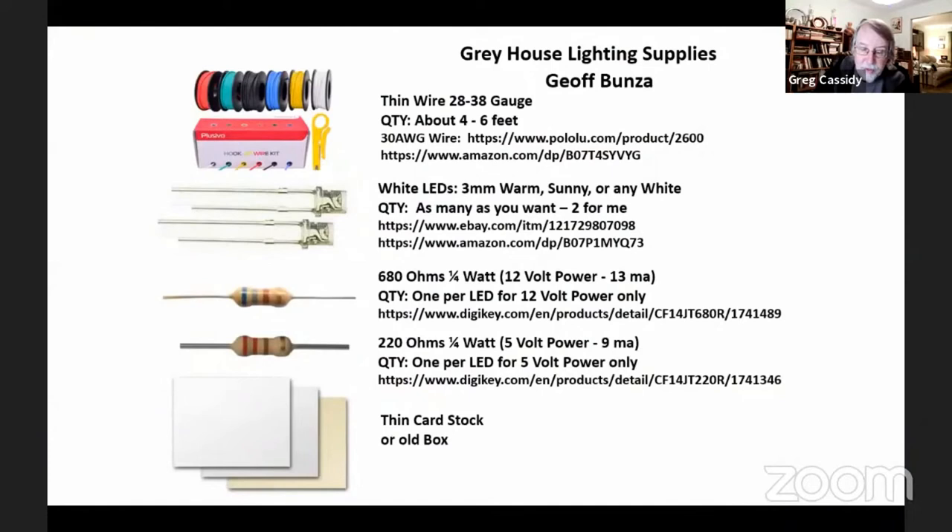Now, these are the lighting supplies that Jeff suggests would be useful if you want to include light in the house. In the upcoming build episodes, he will cover his techniques for adding that. What you have here is wire of 28 to 38 gauge, roughly four to six feet. Some white LEDs, 3mm, warm, sunny, or any white. You can use as many as you want; Jeff will be using two. Resistors at 680 ohms, quarter watt for 12 volt power, or 220 ohms quarter watt for 5 volt power. And you'll want some thin card stock or an old box to enclose the light. I will put all of these websites in the chat window after my presentation.